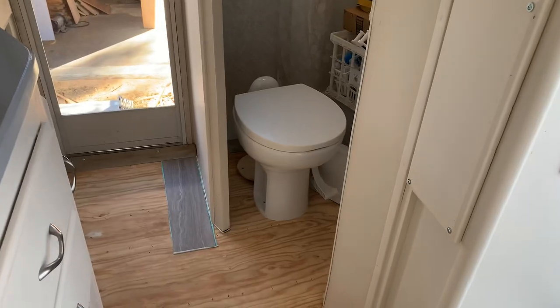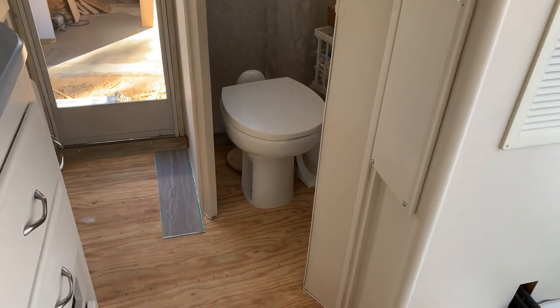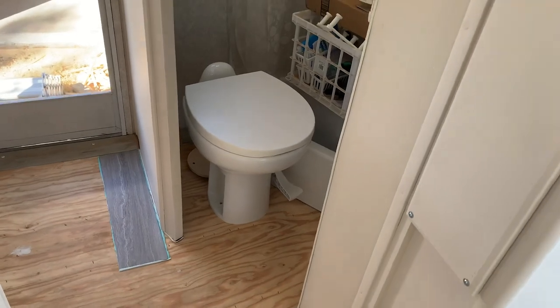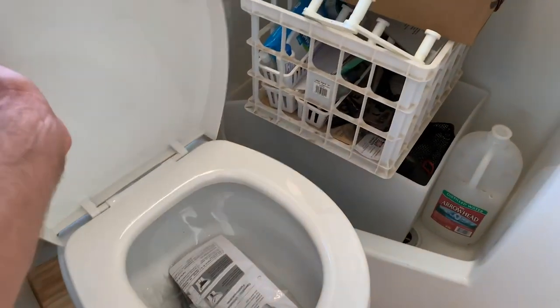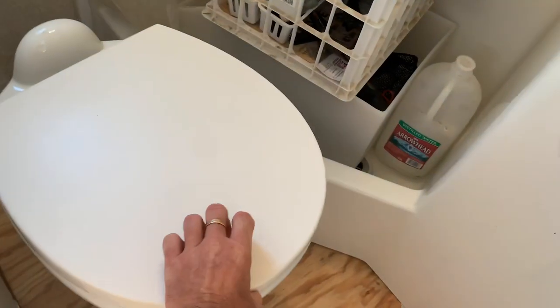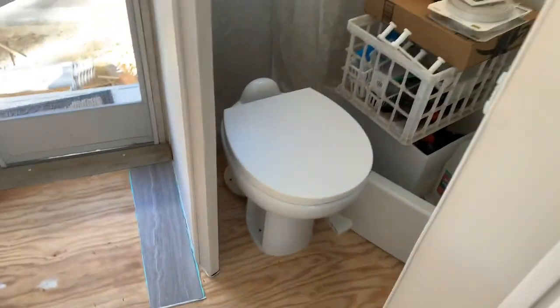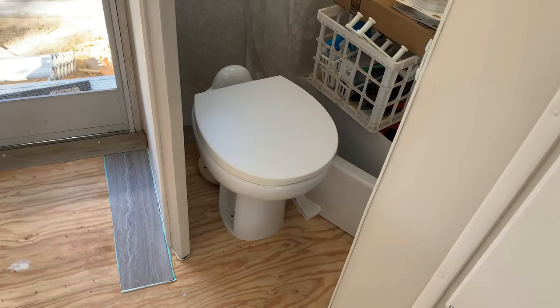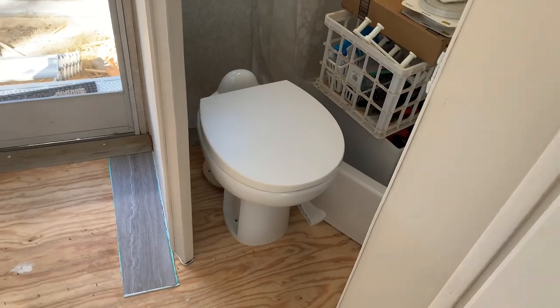I got the new seal and everything — it looks pretty good. Obviously it's not installed yet, but that's the new toilet. It's foot flush and it's a much bigger bowl than the old one. Porcelain bowl. Obviously it's a plastic lid and stuff, but it's a much nicer toilet than the old one.